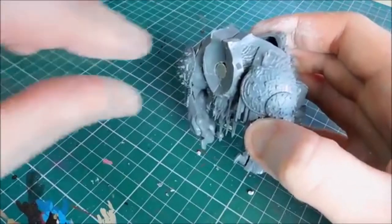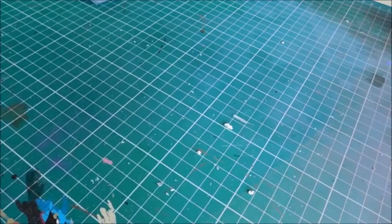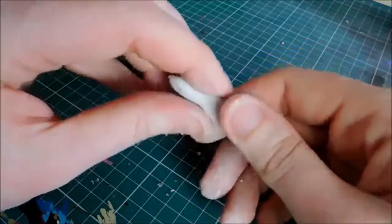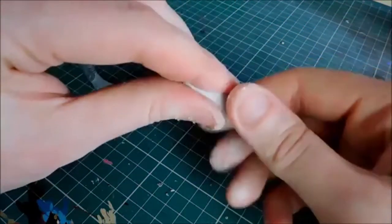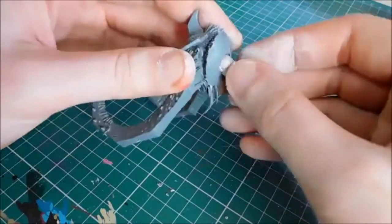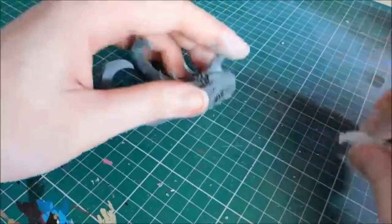Once the magnets are set, they'll probably just drop back out if you use another magnet - so drop some super glue in. For the heads, because they're hollow it's difficult to get the magnet in, so I'm going to roll some clay into thin strips and feed it into the head to fill it out so the magnets have something to sit on. You're probably better off doing this with green stuff since it has a little more tack, but there's no harm using clay.